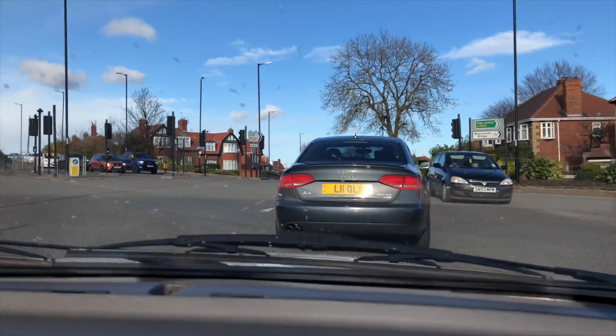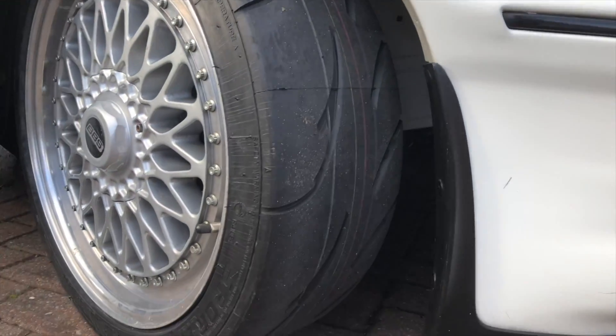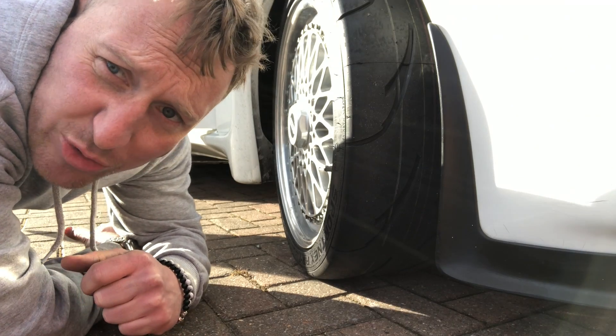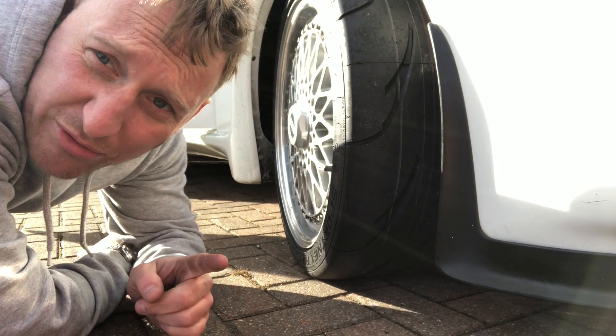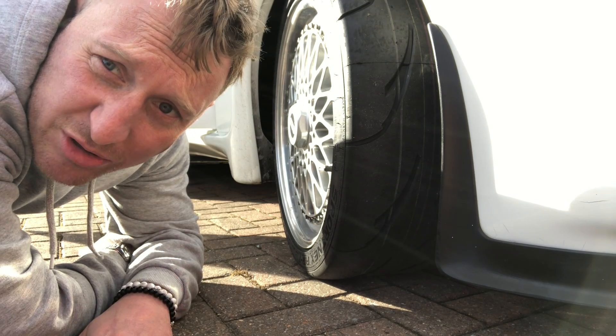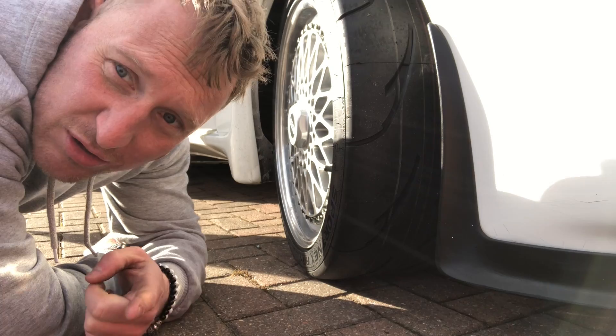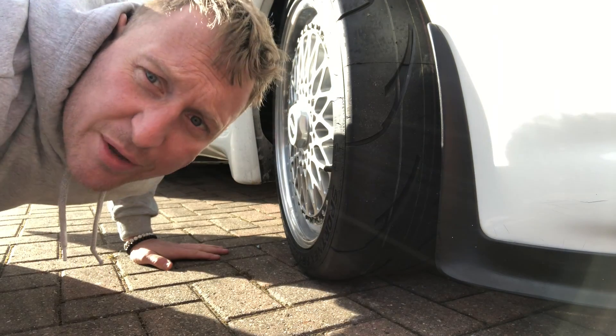Finally got rid of the old tires - they'd been knotted for years. Thanks Nankang, thanks Ben who works at Nankang. New tires fitted! I really wanted to go for a drive but it started raining. Obviously I haven't got a sunroof in the car so I can't take it out. Let's check something out and put the car away.